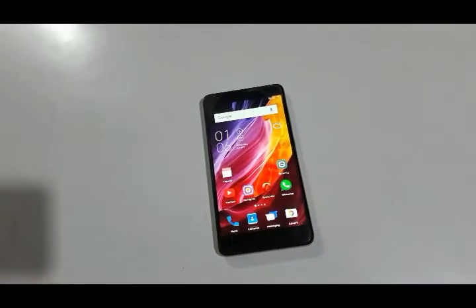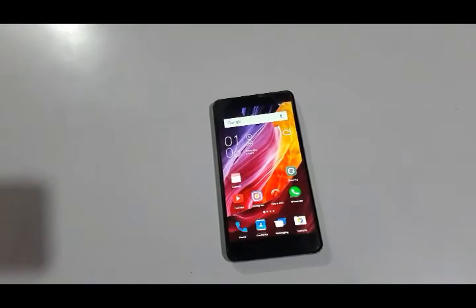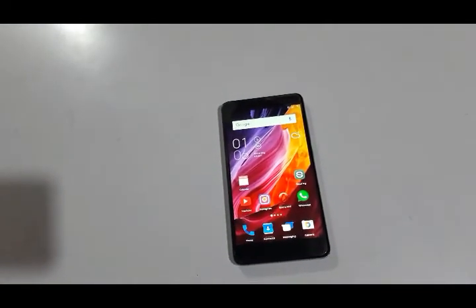So this was the review of Xiaomi Redmi Note 3. Hope you guys liked this video. If you liked this video, please like and subscribe to my channel. See you soon in the next video.